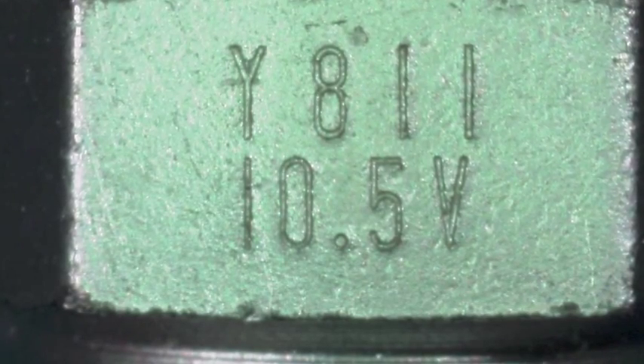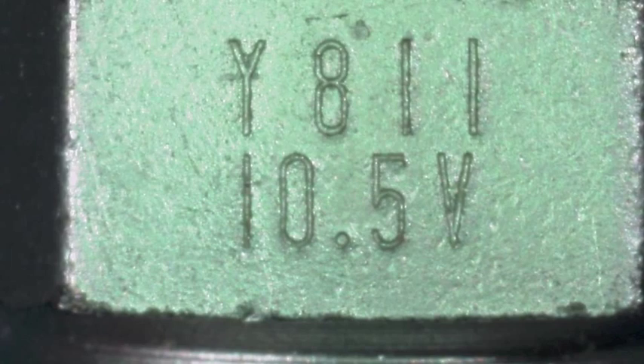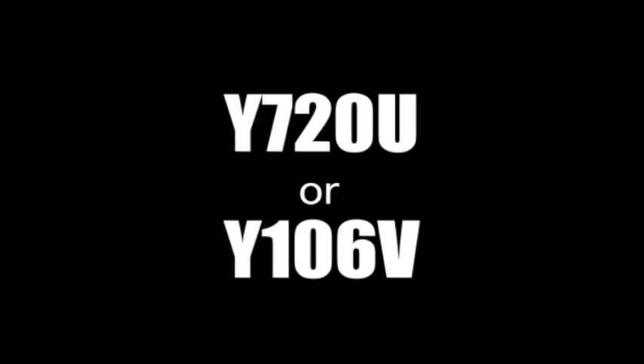The part number usually begins with the letter Y, followed by three numbers and then possibly one additional letter or number. For example, Y720U or Y106V.